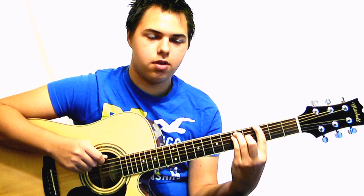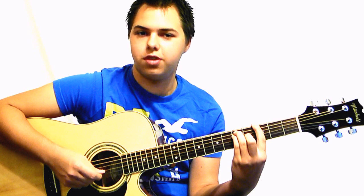We're going to start out on the third fret of the E and make an E-shaped bar chord. That is five or three, three, five, five, four, three on the E; five on the A; five on the D; and four on the G.